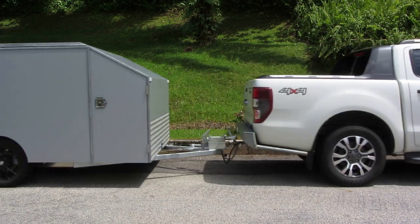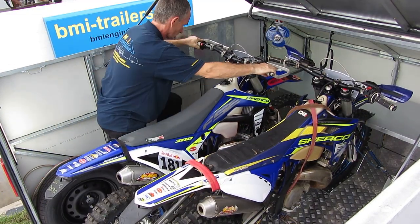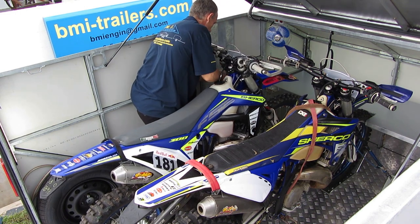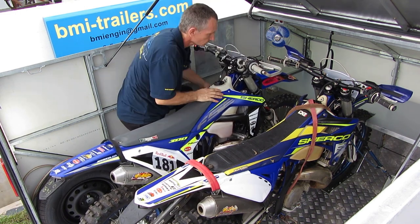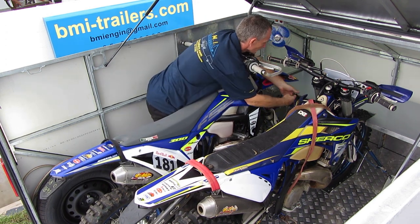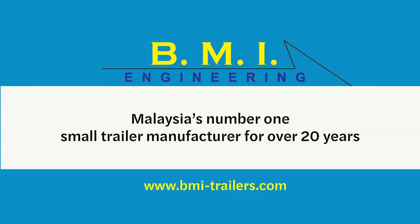It is light, well balanced, and easy to tow. Designed for ease of use and single person loading, this trailer is suitable for almost any application. BMI Engineering is Malaysia's number one small trailer manufacturer and has been building trailers for over 20 years. We offer a large range of trailers with a number of customizable extra features. Log on to our website to find out more.